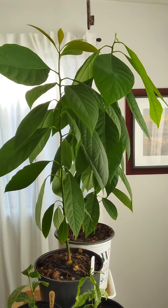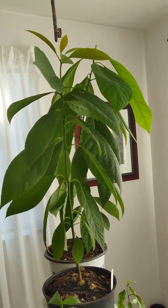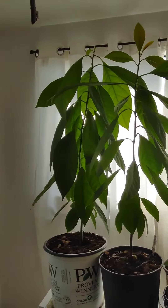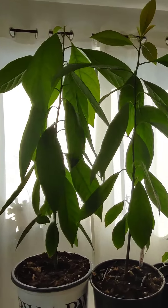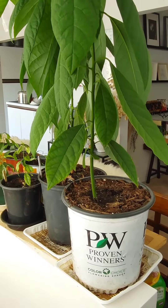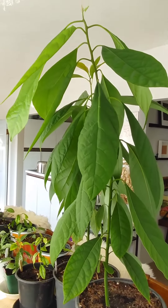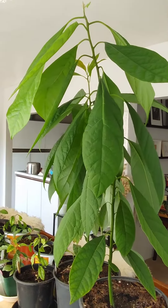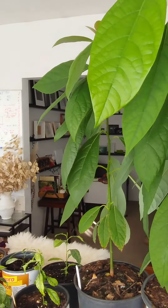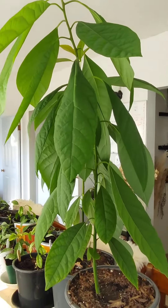I've planted my avocados in sandy soil — there is no compost in the root base. Everything is sand, perlite, and peat moss, and they are extremely happy. No stress on them whatsoever, no stress on the leaves, everything is looking beautiful and healthy. Eventually I'll have them put into probably 15 to 20 gallon pots and they will remain indoors, and hopefully will produce some flowers and eventual fruit.